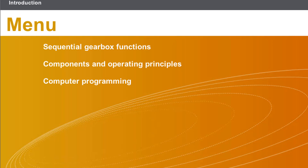This lesson will cover the following topics: Components and Operating Principles.